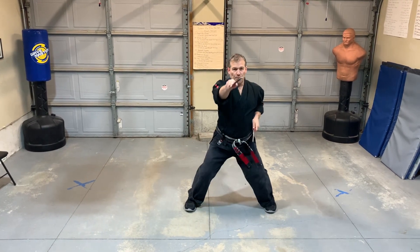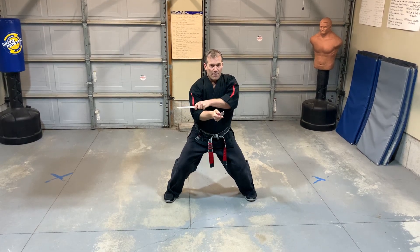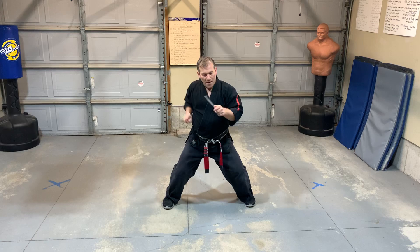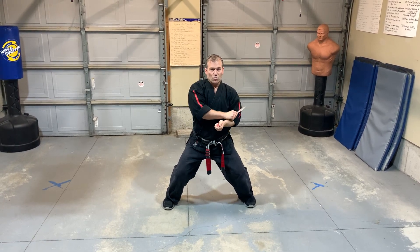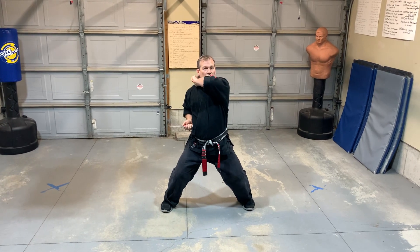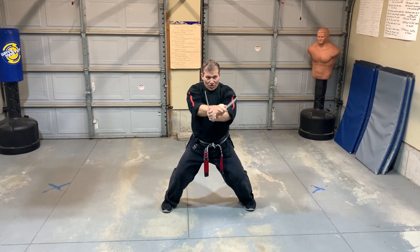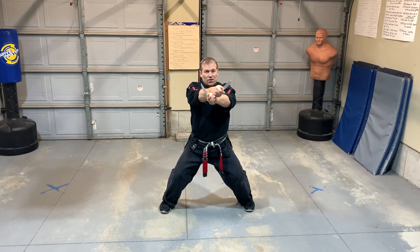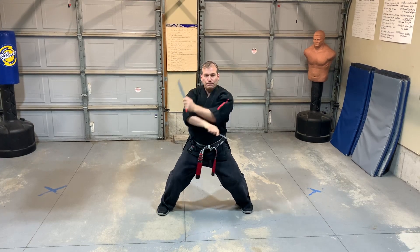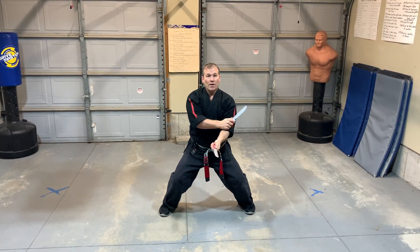I step to the left and I'm going to thrust to the eyes, then elbow close to the shoulder plexus, and then underneath to the ribs, over the left shoulder, over the right shoulder. I stack, I strike. Cross and I strike. Pull back and I whip and I whip and I whip. I slice.